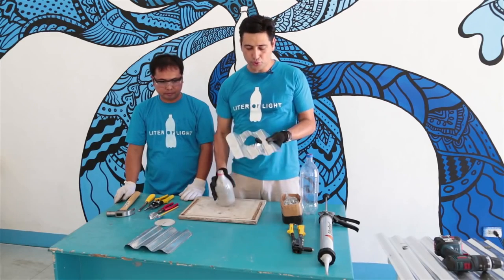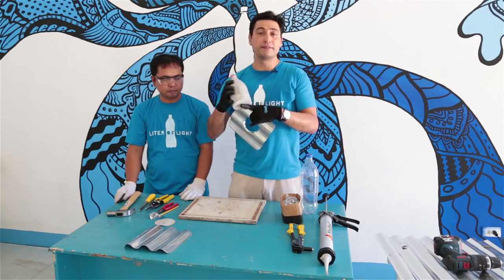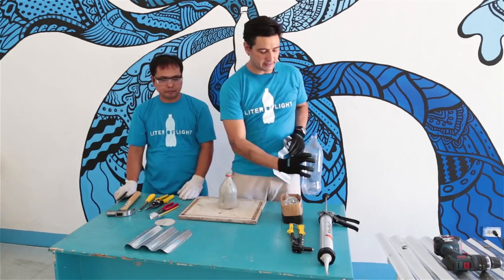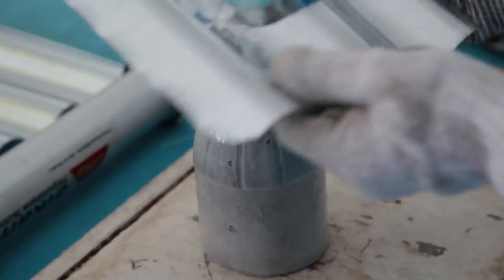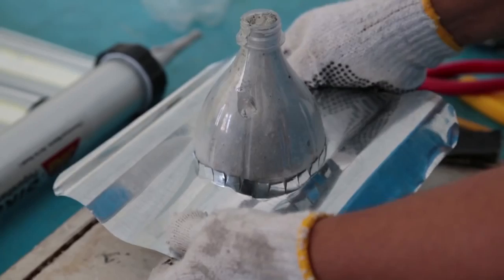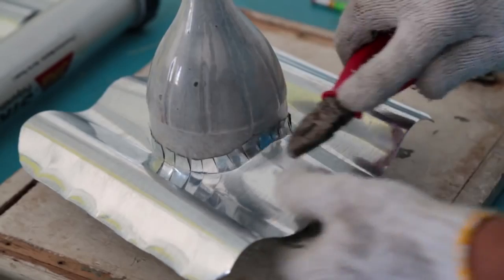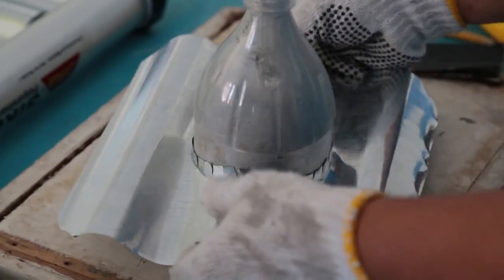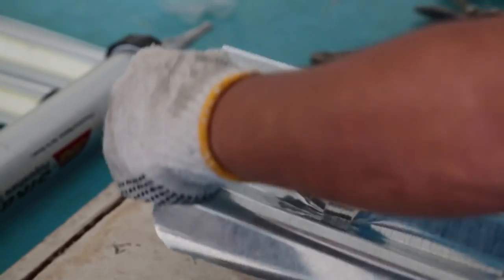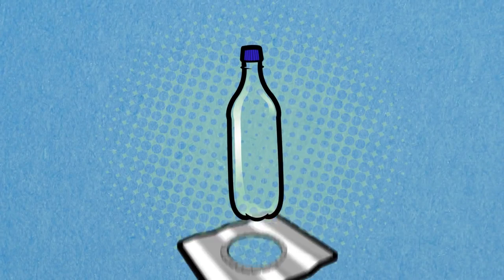The best way to make sure that the teeth are done properly is to get another bottle and fill it with cement. That way you don't have to damage the very thin and fragile plastic bottle. Push the teeth so that it fits correctly and it's ready to be put on the bottle.